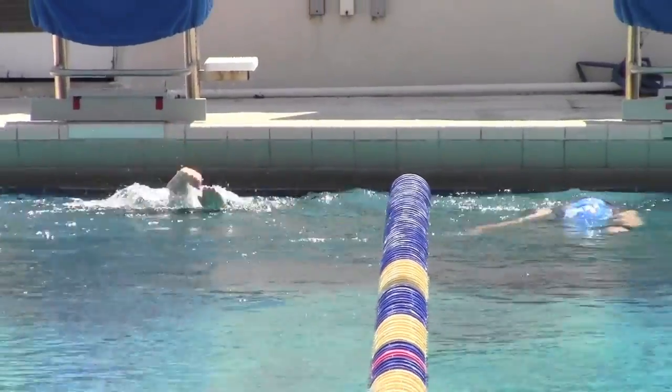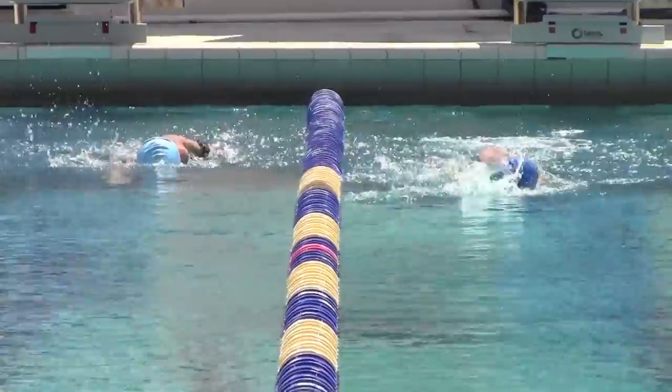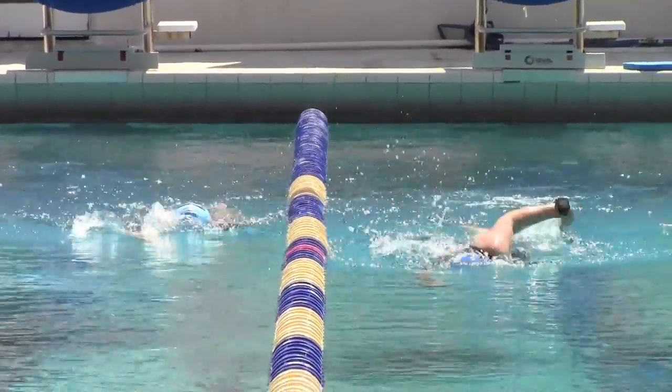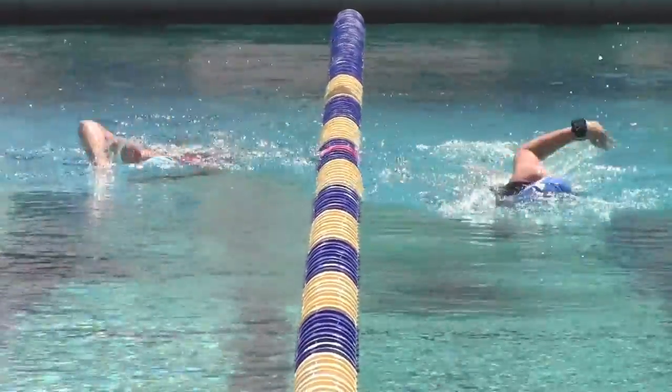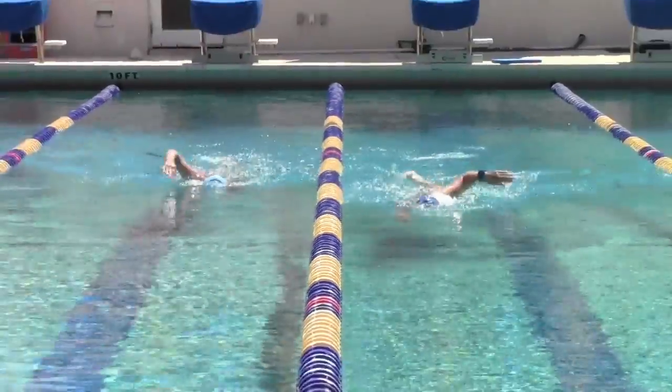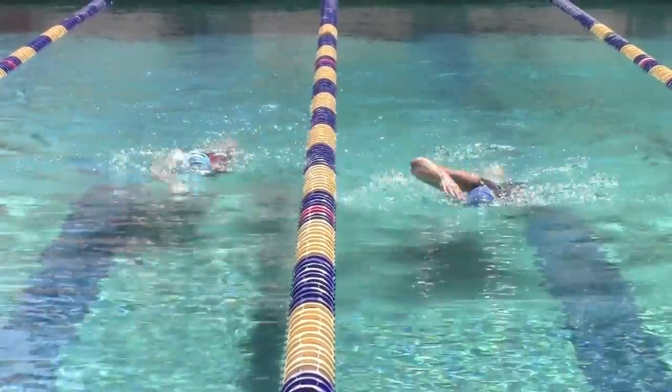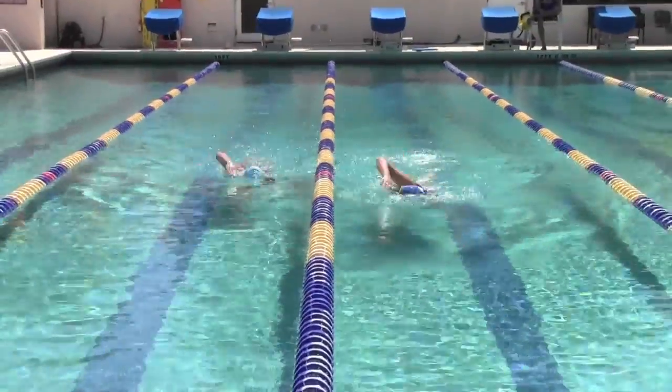As you come back towards this, there are a couple of things I want you to look at. First, we have a tendency not to allow that hand to stay out there very long. As soon as it enters, we immediately start pulling down, which minimizes our ability to carry distance in between each stroke.